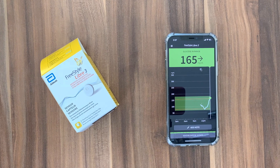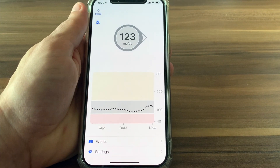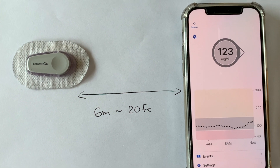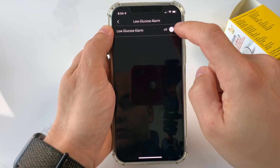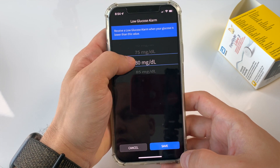Next I want to talk about Bluetooth connection reliability and alarms. The data is sent from both of these sensors to their respective receiving devices automatically via Bluetooth. From my experience when using a phone as the receiving device, the reliability of both sensors and the reach of both of them is fairly similar and comparable. None of them is perfect — both Libre 3 and Dexcom G6 lose connection from time to time. But as long as you keep your phone in the same room where you are, the data transfer is fairly smooth. Both systems have customizable alarms and they will alert you when your glucose is too high, too low, or when your device loses connection from the sensor.